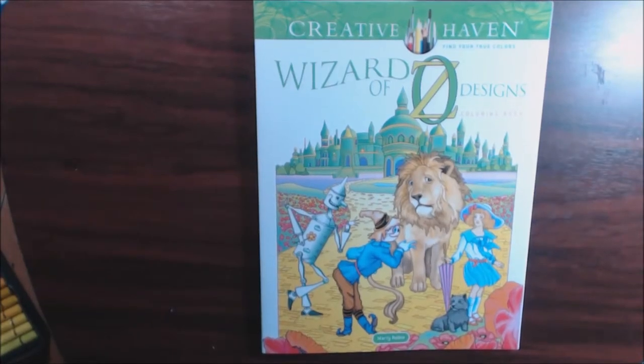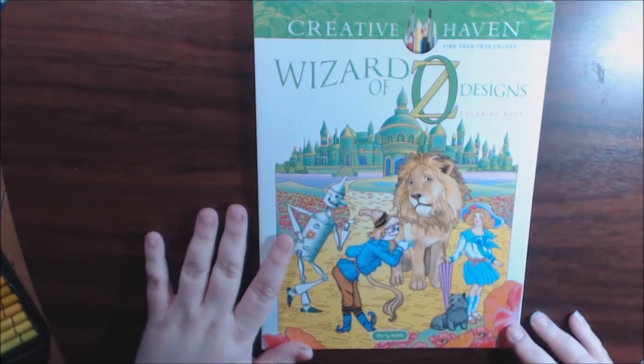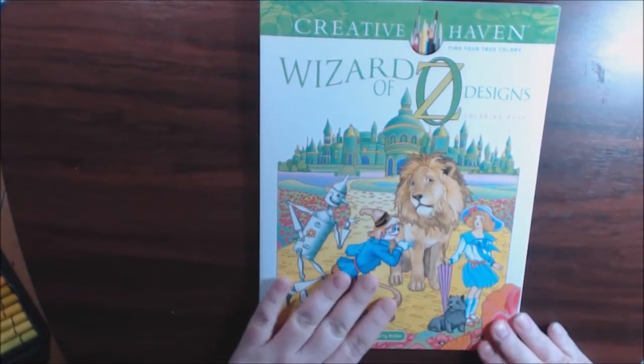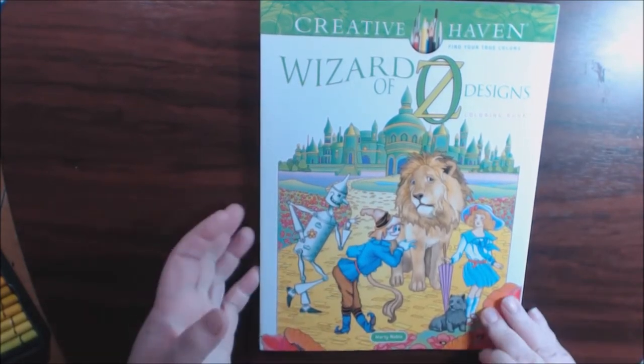Hey guys, I'm bringing you another Creative Haven book today. This one is The Wizard of Oz. I love The Wizard of Oz — it's right up there with Alice in Wonderland for me. This one's by Marty Noble.